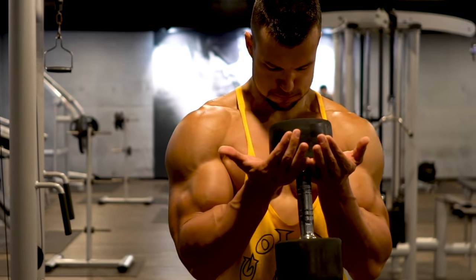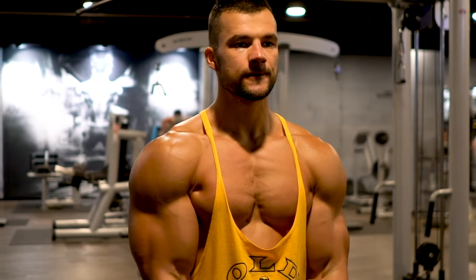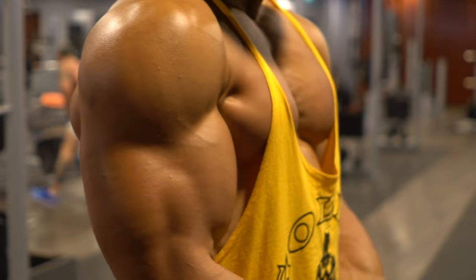If you want to go narrower still, ditch the bar for a single dumbbell, giving you greater control as you squeeze the short head of the bicep.